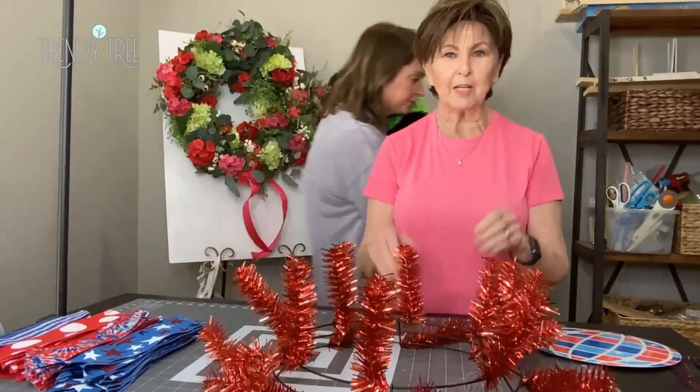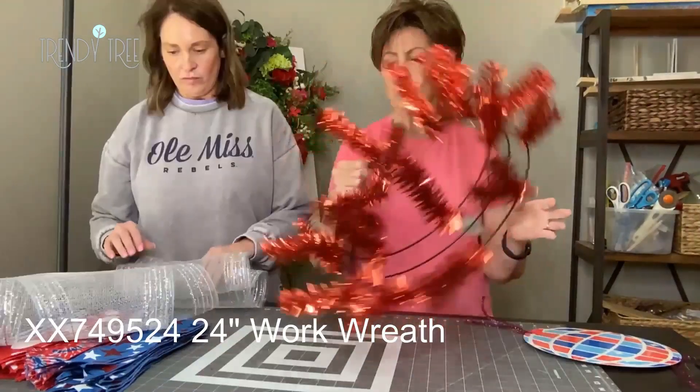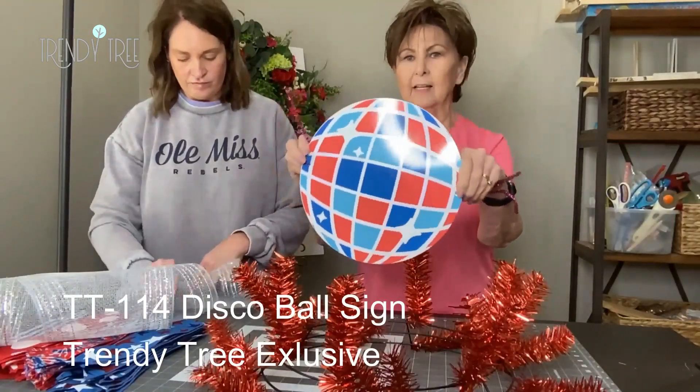Hey y'all, we are going to make a patriotic wreath. We've got all of our supplies. We went ahead and used a work wreath, and this is an exclusive sign — it's a Trinity Tree sign.